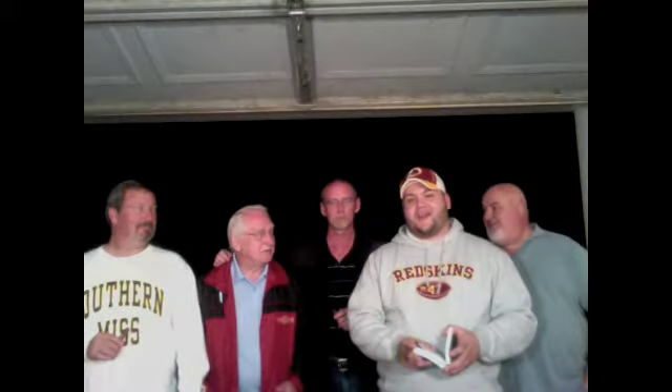Hey, what's going on everybody? Chris from NicetightAsh.com. And today I'm joined by — well, you know my dad. Hey guys. This is my Uncle Barry. Hey. My grandfather. Everybody, hi. And my Uncle Claude. What's up guys?